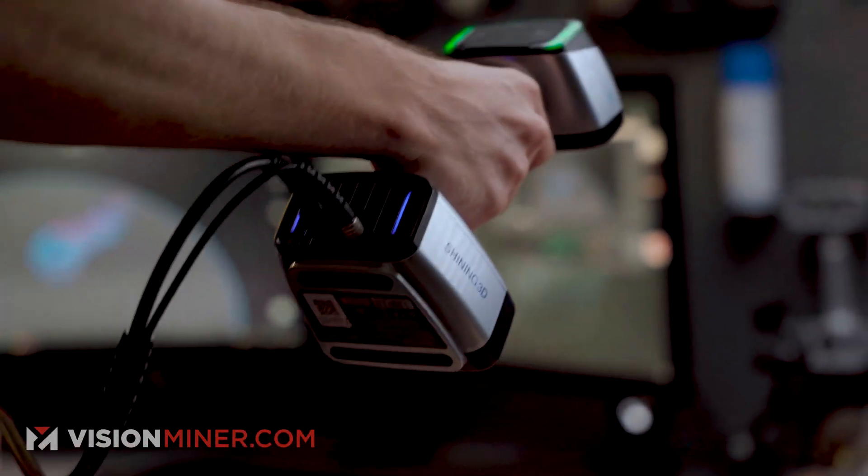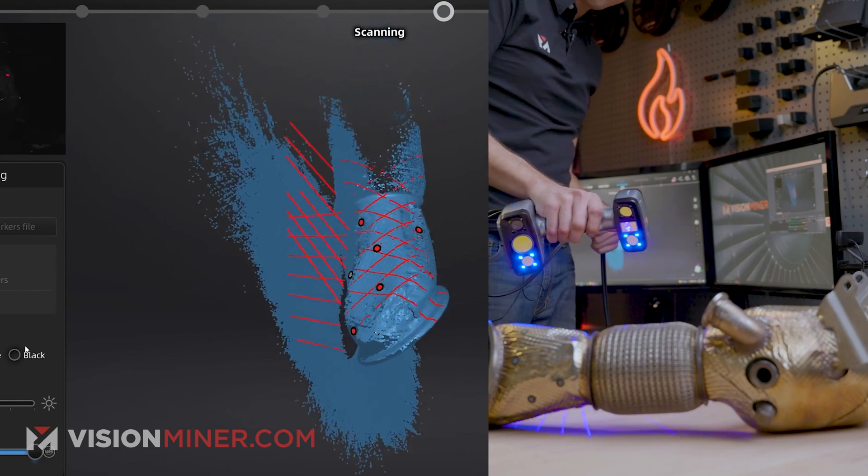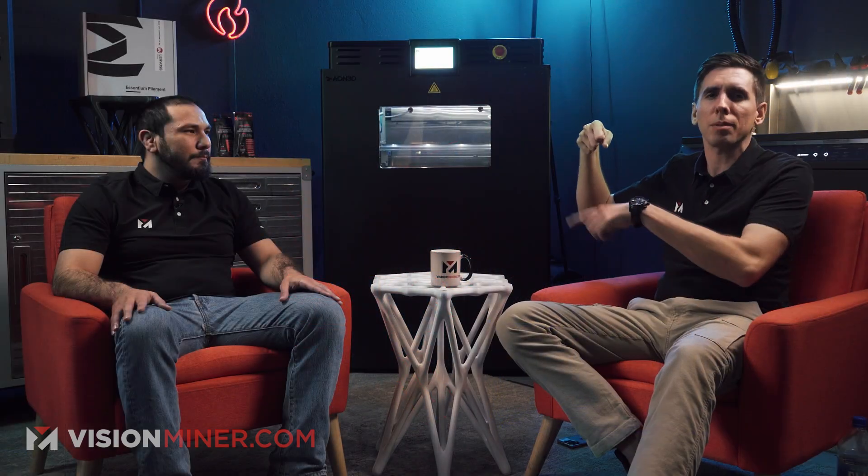One thing I like about the videos is that they're informative. They're sort of sales videos because I'm showing the product off, but we're not trying to push you into anything — we want you to get the right thing. I'm showing it all off and giving little tips as I realize stuff or come across a challenge while scanning.